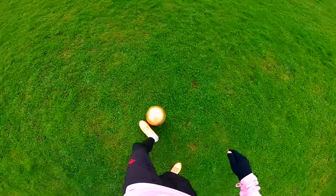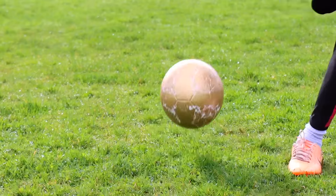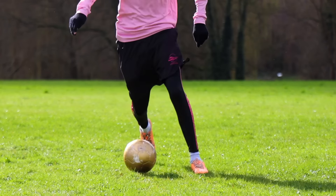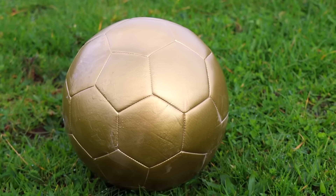The ball definitely looks really cool, but I feel like the paint's wearing off a little bit already. It's definitely a unique experience using one of these. At the end of the session some of the gold had worn off — I'd say this ball would be great to have on display, but not very good to actually use.